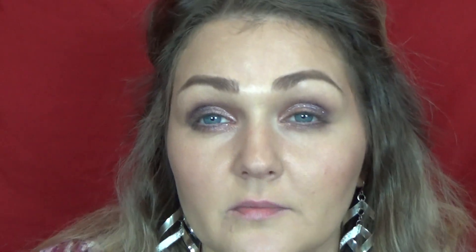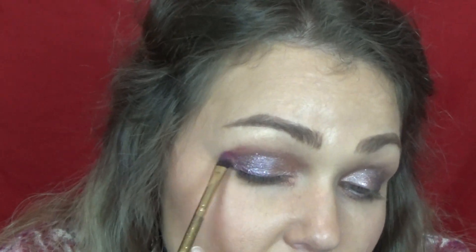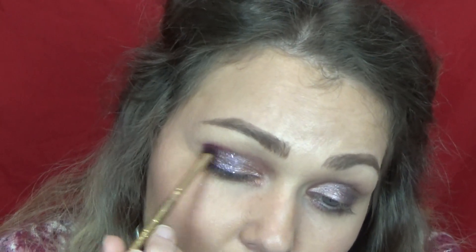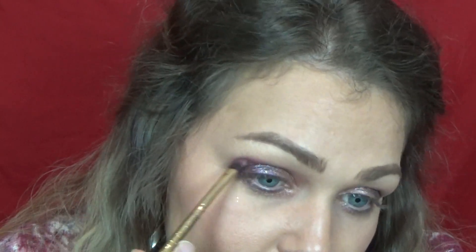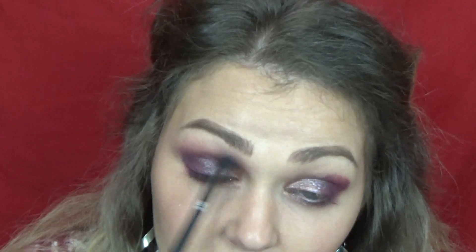Before we go laying down any kind of powder anywhere near what we just did — any powder shades like this — you want to make sure that this is dry first. Otherwise it's going to be really patchy when you go and try to apply a powder shade over a wet shade. Obviously it's not going to blend well. So just make sure it's blended in really good before you go ahead. We're going to take this shade called Look-See — it is a matte plum shade — and I'm going to concentrate this in the outer corner to blend out those edges of the color we just laid down.